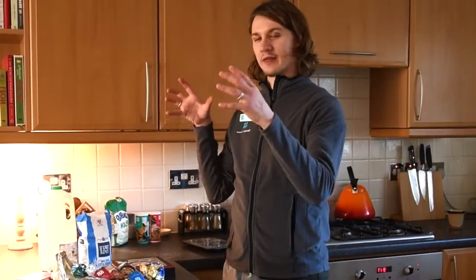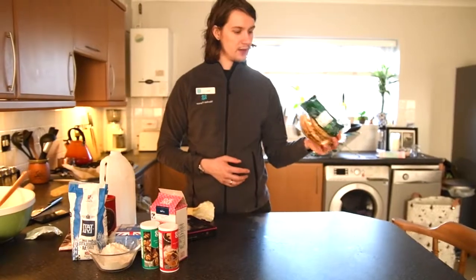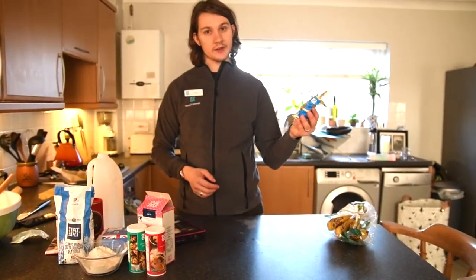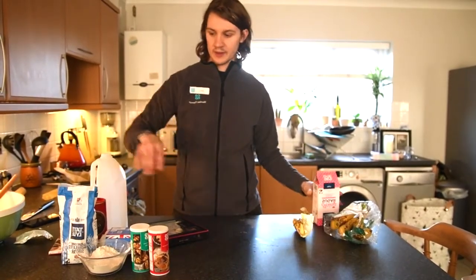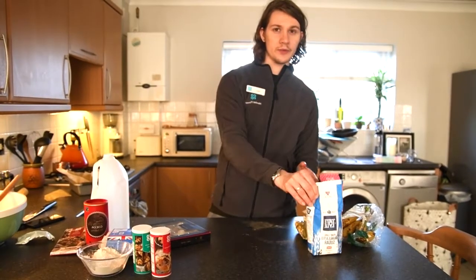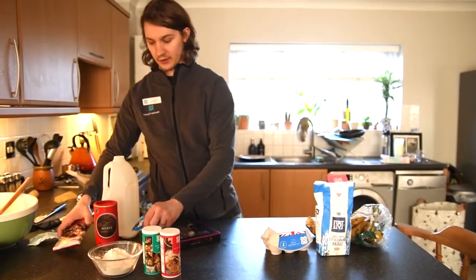First of all we're going to get the following ingredients: Fairtrade bananas from the Co-op — these are great, pretty well priced, and you want them nice and ripe so they're going to be easier to work with. We're going to be needing some unsalted butter, some icing sugar for the icing afterwards, some granulated white sugar — we've got Tate and Lyle from the Co-op which is Fairtrade — just some eggs, and then we've got some Fairtrade chocolates.